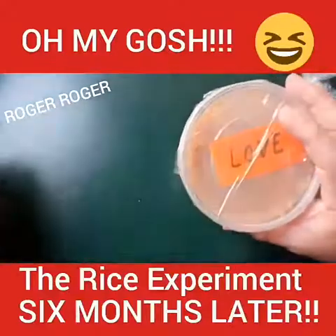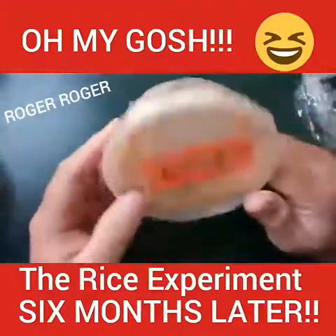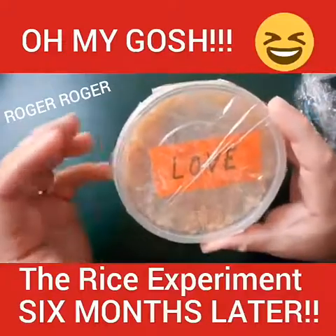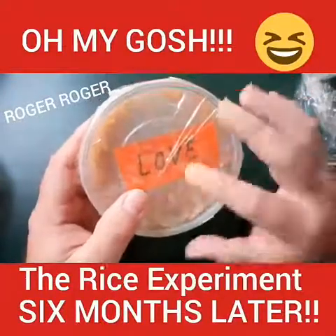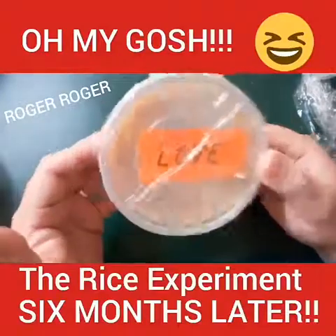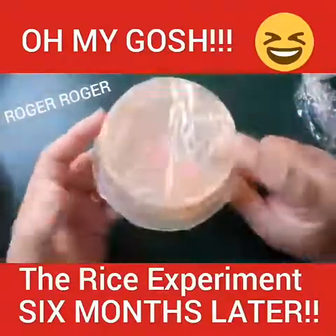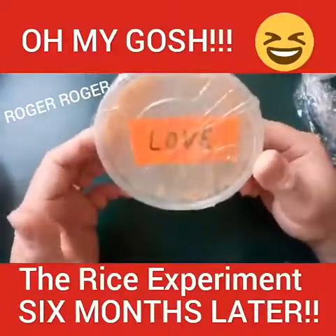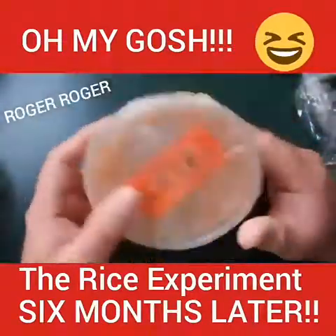Now think of all the things that you love in your life, all the people that you love, the things you do that you love, your passions. There is a tremendous energy, a tremendous intention that goes from loving things and loving people. Just loving this rice for a month kept it in a state of impermeability for six to eight months. This is incredible — I'm going to wrap these up and put them back and report on them maybe in three, six, or twelve months.